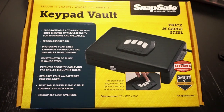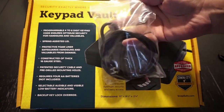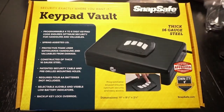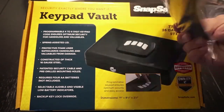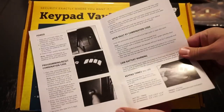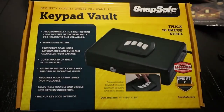The dimensions of the keypad vault are 11 inches by 8½ inches by 2¼ inches. In the box it's pretty simple: you get the cable lock, which is nice to have if you need to mount this in a vehicle or secure it to a hard point in your home so the box doesn't get taken out. You also get a SnapSafe catalog and the owner's manual. In about two or three minutes after you put the batteries in, the manual goes through step by step and tells you how to program the code.